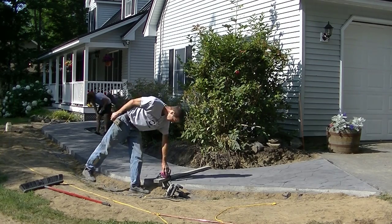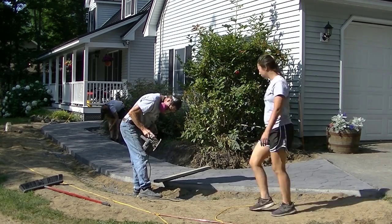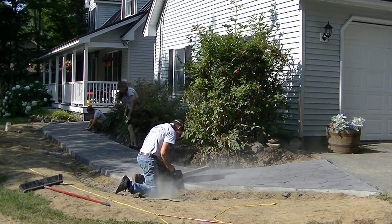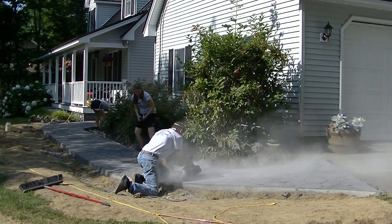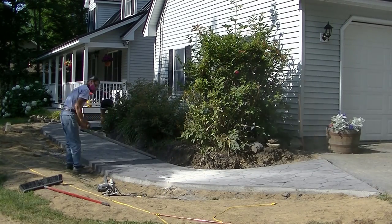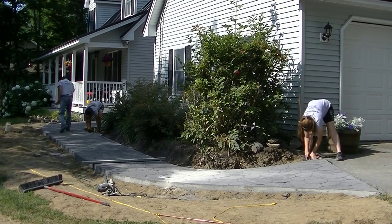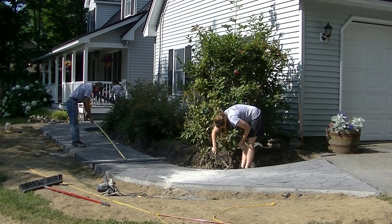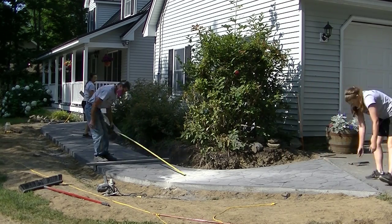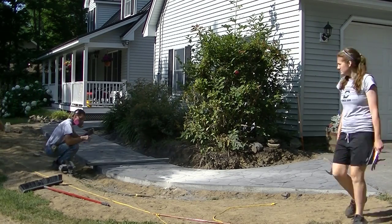Usually when I saw cut my concrete I use my soft cut — I've got a couple of them — but my guys Luke and Darren are using them today on a bigger project, so I had to improvise and I'm just going to use my skill saw with a diamond blade. I'll use a two-by-four as a straight edge. I don't have too many cuts to make so it won't be too bad, just a little dusty. I've got my mask on. We saw cut those lines to help control any random cracking or shrinkage cracking in the concrete — we want to make the concrete crack in those saw cuts so it stays nice and straight. I'm laying out my joints about five or six feet apart.